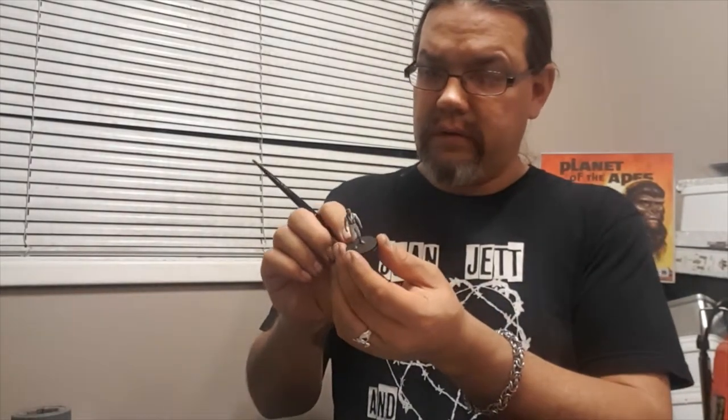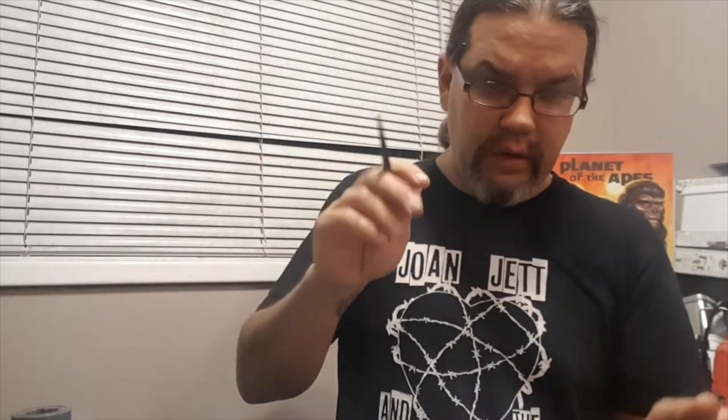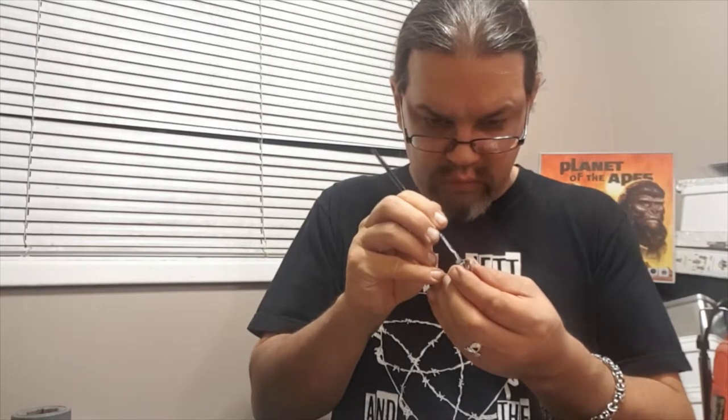We're all done with the spaceship — super easy. Red stripe, blue stripe, get the water color in there, piece is done. Now for the Ape — all we're really going to do is give the backpack a quick swipe of a dark gray. Not so much to turn it into a gray as to just bring out the highlights of the black — catch the corners, catch the raised details. Just a couple of quick swipes like that, down the side.